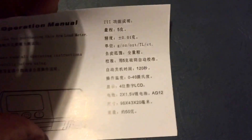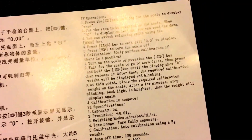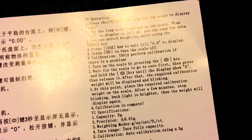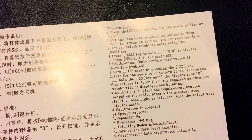They call this thing an 'arm load meter.' Here's the operation manual with Chinese and English translations — terrible cheap-looking fonts. This thing is a joke. They don't even tell you how to put the batteries in in terms of polarity. The American translation, if you can call it that, is horrendous.